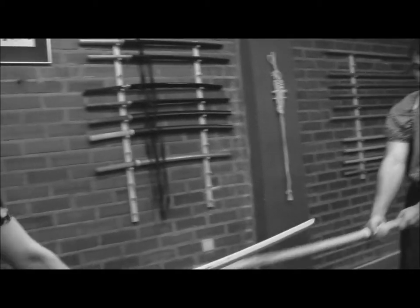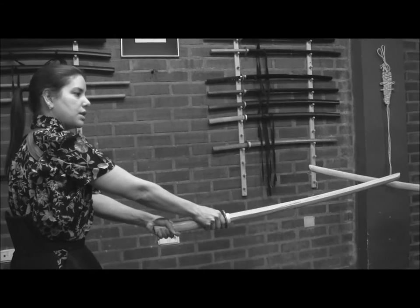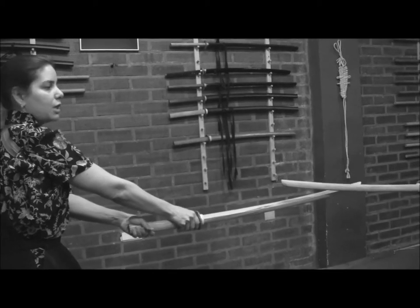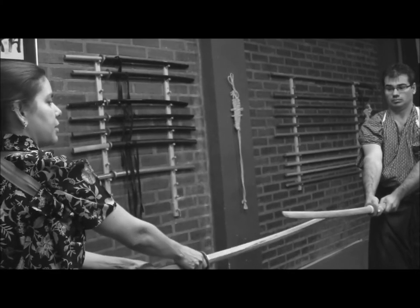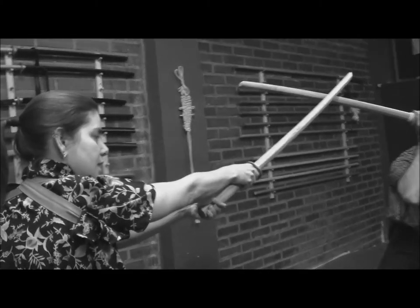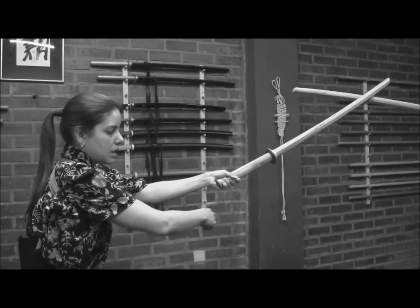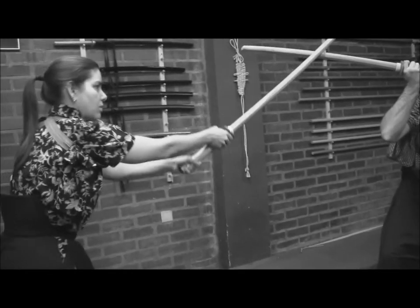Of course, in this case he's going to defend himself. When I pass my sword to the other side, he will start doing his own movement to defend himself by bringing the sword to a higher defense technique, and stepping backwards — what we call the Shirizoku — to give him enough space to be safe from this attack.